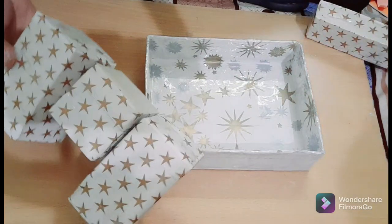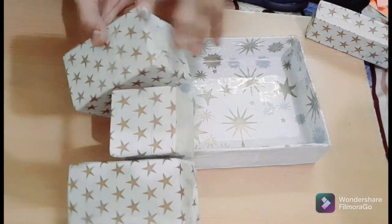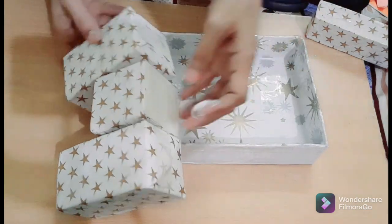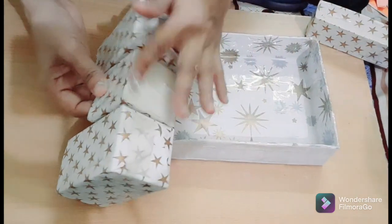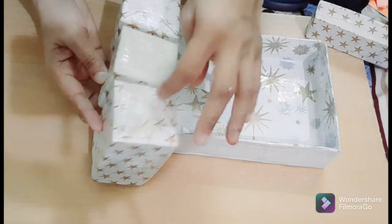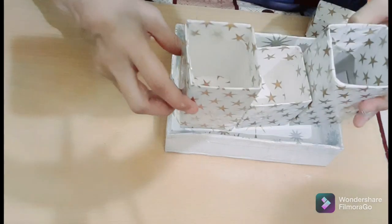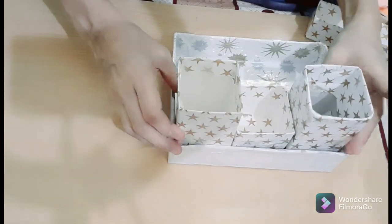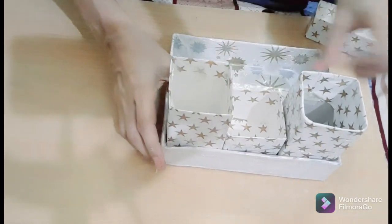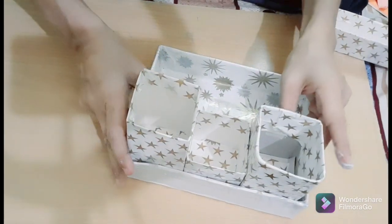Now I am going to paste the boxes onto the big one. Now friends, see how to paste — first apply fabric oil on the bottom and then paste. I apply the fabric oil and now I am going to paste. Friends, these are looking very beautiful.